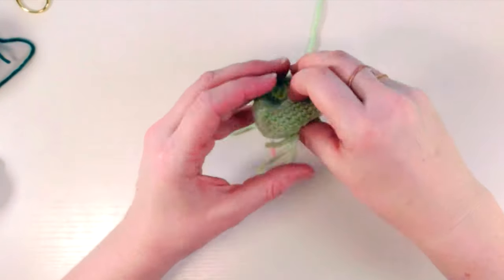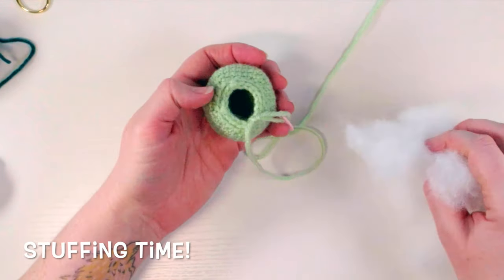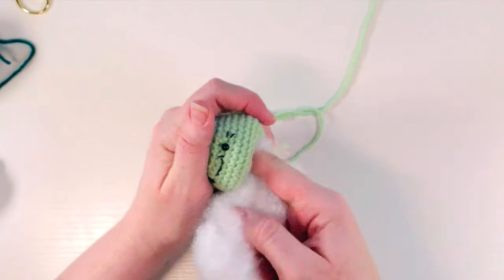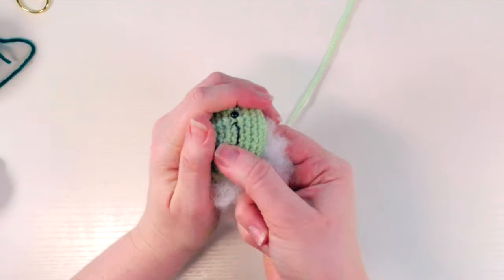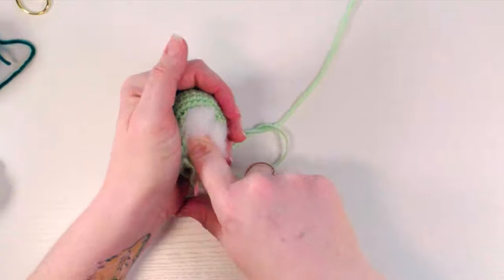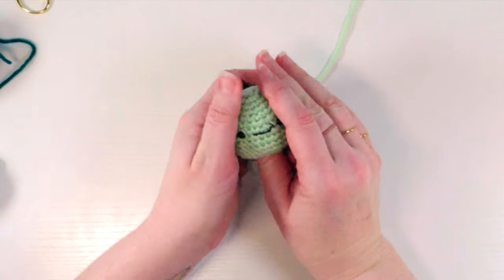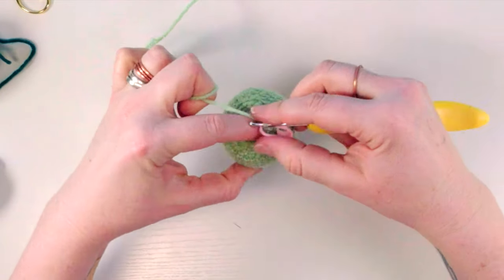Now start stuffing him — just stuffing the inside, making sure to go around the safety eyes so you don't get any sharp angles. You want it to look nice and soft. Get him nice and stuffed in there — you don't have to fully stuff him now, we'll have one more chance to stuff the little end. Just get the bulk of him stuffed now.